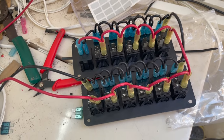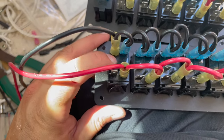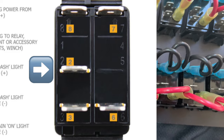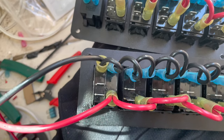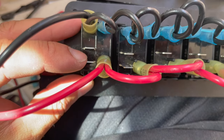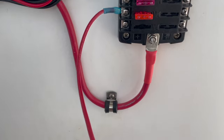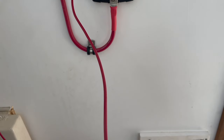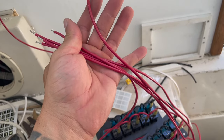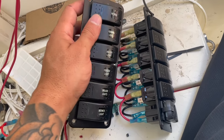Now we're going to attach our appliances — lights, bilge pumps. Anything coming from the fuse block goes to the center of the switch. These are all single-throw switches, meaning just on and off. The fuse goes here and the appliance comes directly here. For running all the fused wires, I got the length of the longest wire, measured it, and made a whole bunch since they're all going to the switch and should be approximately the same length.